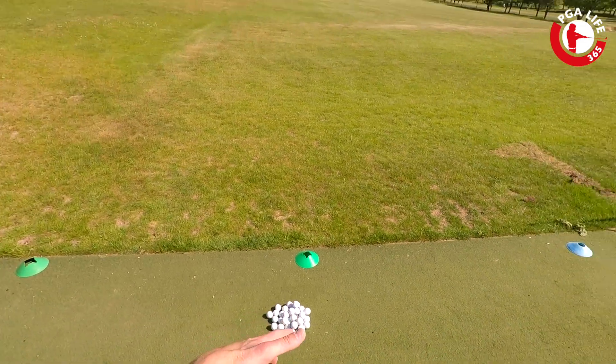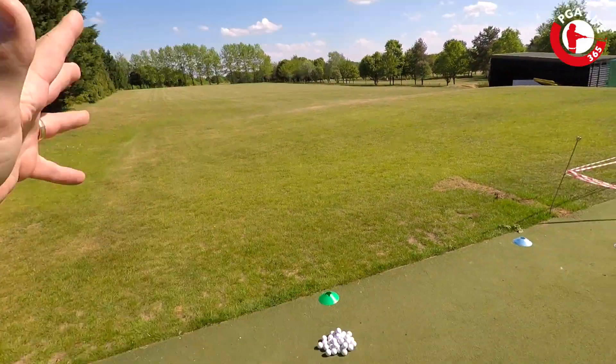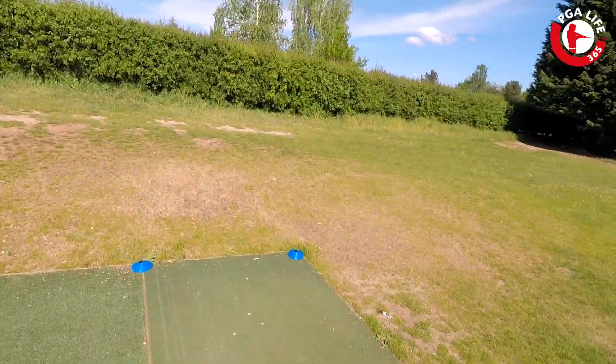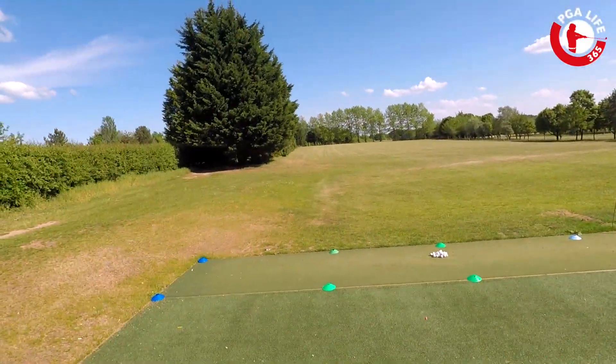I'll have some nice fresh balls down here ready to go. Obviously the range at the moment is nice and clear — we're going to put some targets out there so we've got some things to aim at going forwards. You're going to hit from inside the green square and basically stay inside it, while I will stay outside the blue square.